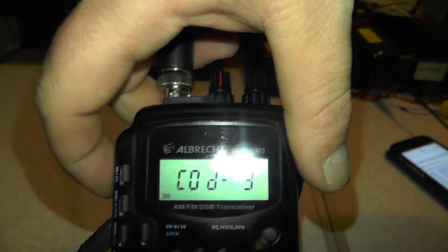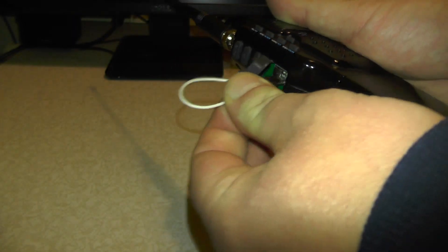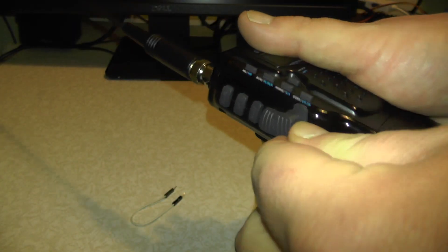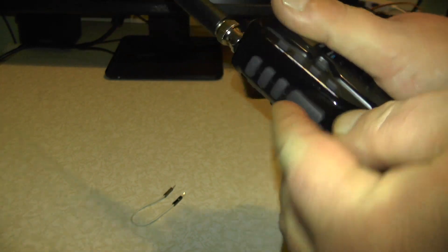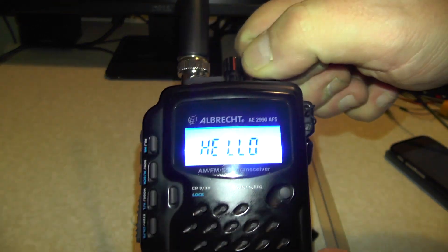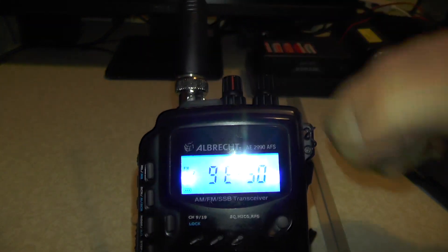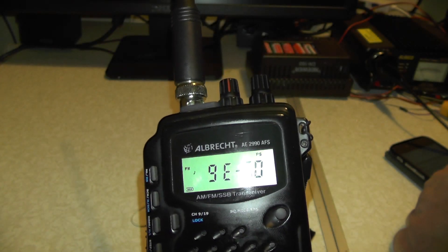So I'm going to go to Code 4. Just turn the radio off. Remove the jumper wire and reinstall the PTT switch. There you go. We turn the radio on and you'll see it says Code 4, which is done. And 9E50.